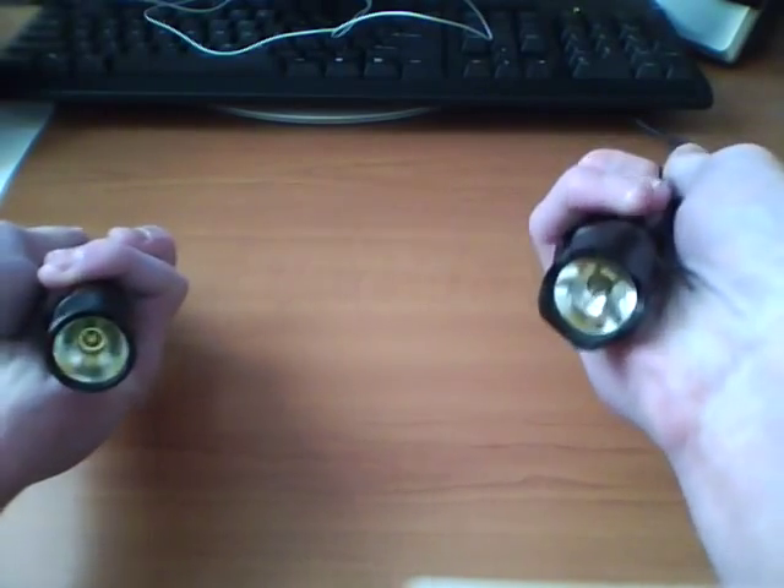One thing I noticed: with incandescent lights, it almost looks like when you momentarily flash it down, it has a slower turn-on. If you watch the two spots — here's the Surefire — see how it almost looks like a big spot comes and then disappears. And now the quark — it's just a flash. So the incandescent spot seems slower to turn on and off than the quark, which can just flash instantly.